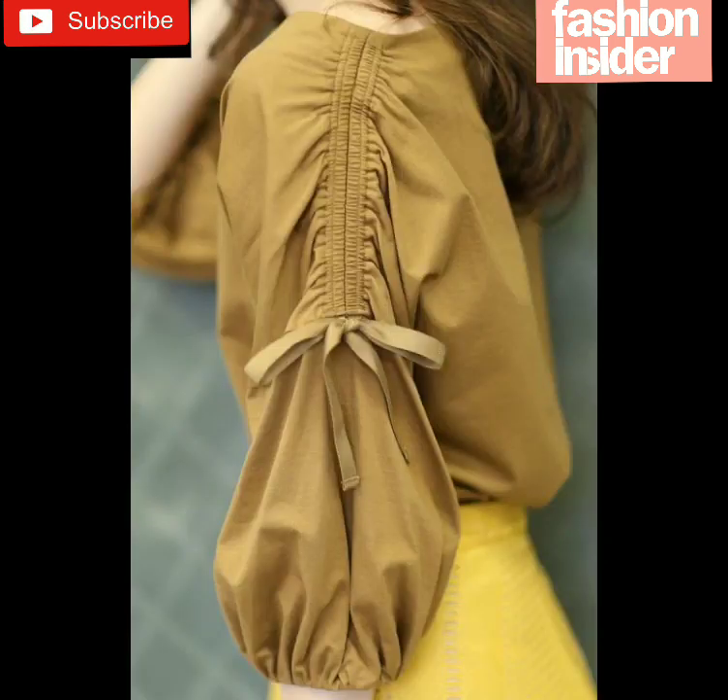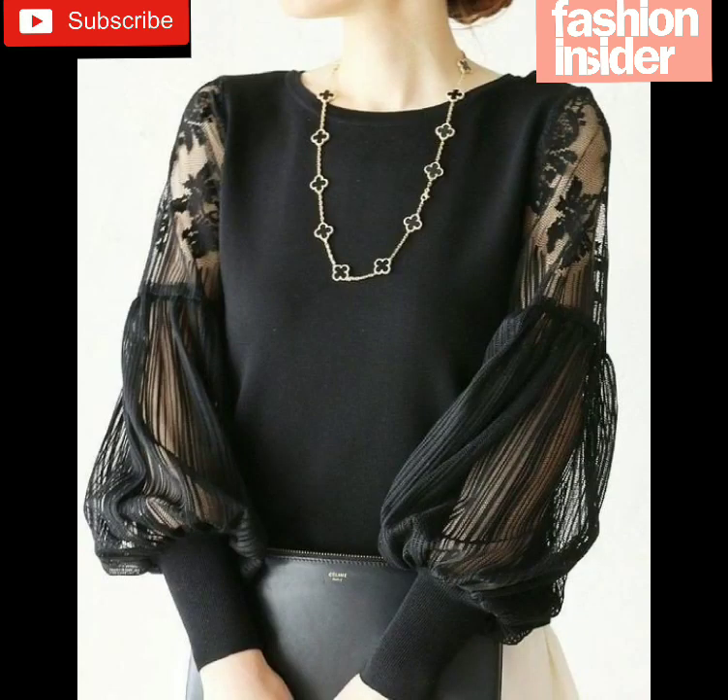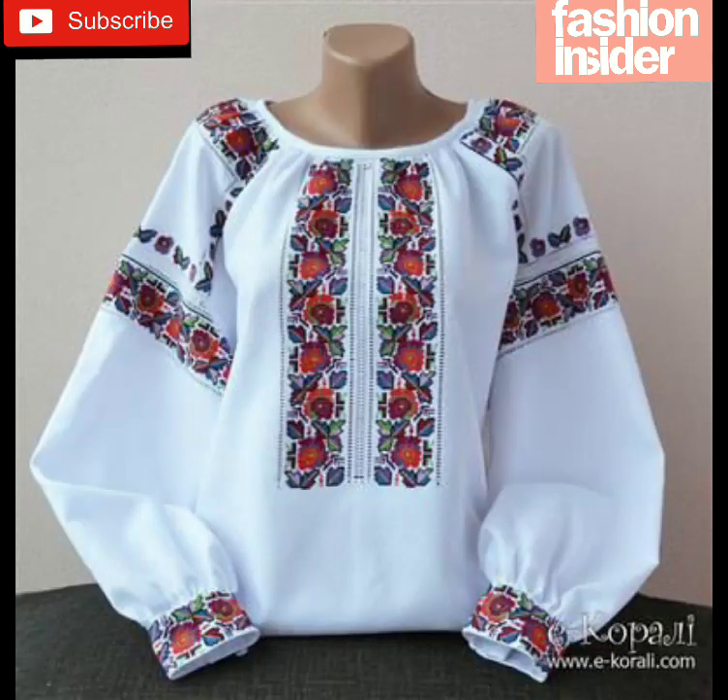Friends, today I have some shirts — I don't know the name of the sleeves — but they look very stylish and outstanding. I really like the sleeves and I hope you will also like them. If you like them, please like my video. It's very easy to make and anyone can make it easily.